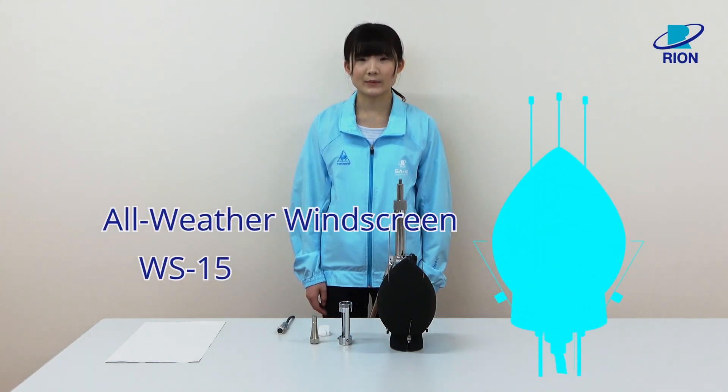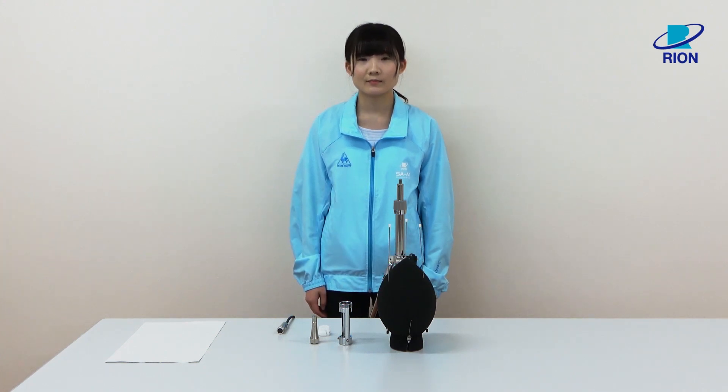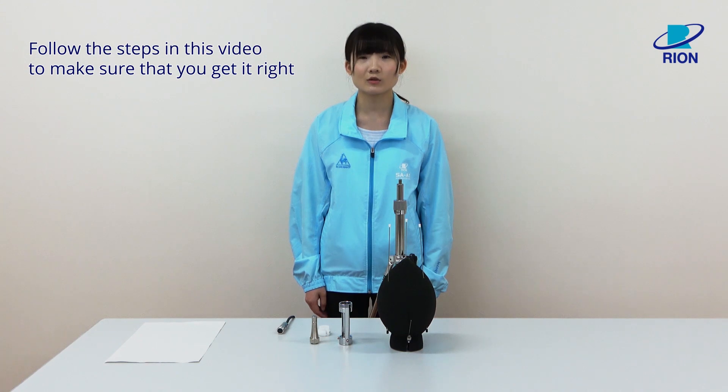I will show you how to install the all-weather windscreen WS15. If you do not correctly install the all-weather windscreen, its waterproof performance may not be sufficient. Follow the steps in this video to make sure that you get it right.